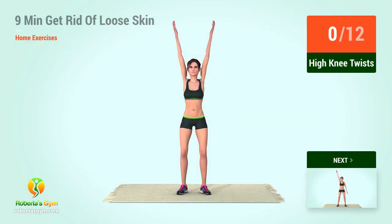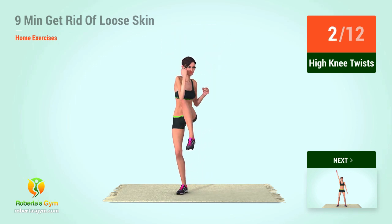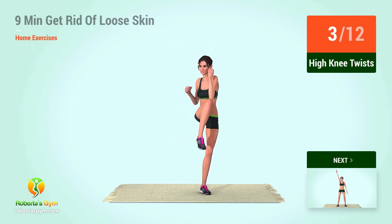high knee twists. In 5, 4, 3, 2, 1, go! 1, 2, 3, 4,